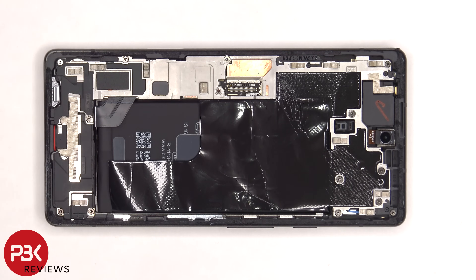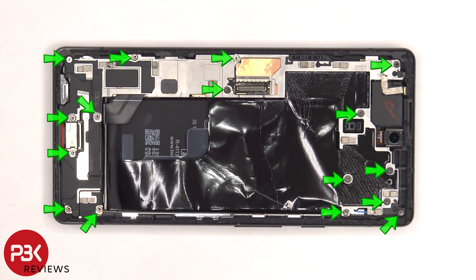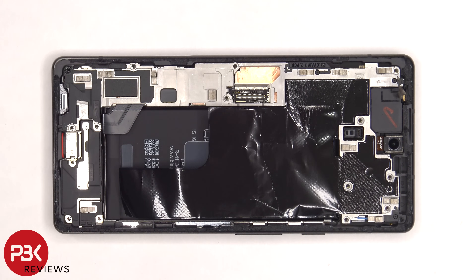The protective film on the bottom by the charger port needs to be peeled off. There are 16 T4 or Torx 4 screws which need to be removed. The screw sizes are different, so make sure to remember where each screw goes. Now the mid-plate can be lifted up and removed.